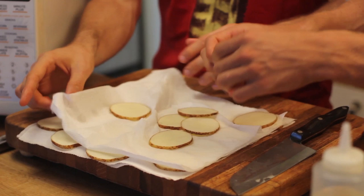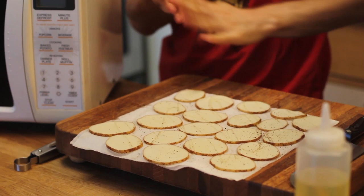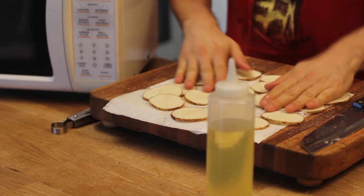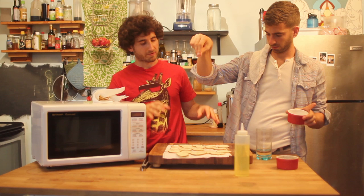Once your potatoes have been soaking, take them out, put them on some paper towels and pat them as dry as you humanly can. A little bit of canola oil is great. I'm going to use a little bit of pepper — you don't have to because salt and vinegar is usually just salt — but you want an extremely generous helping of salt. Oil both sides, pepper on one side, salt on both sides. You can season them with anything: any kind of salt, cumin, chili powder, paprika, all that good stuff.